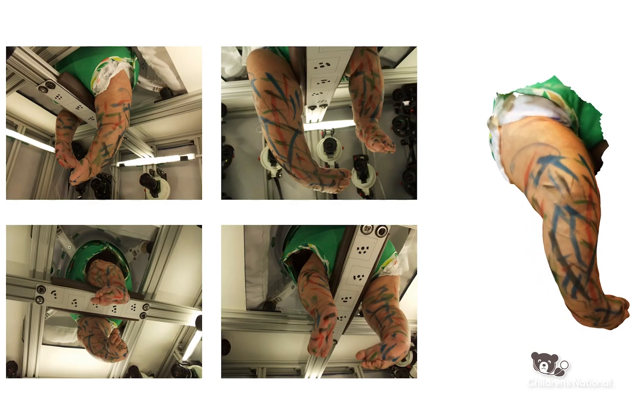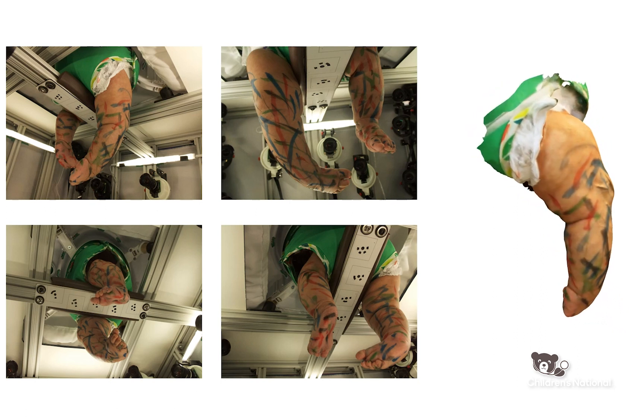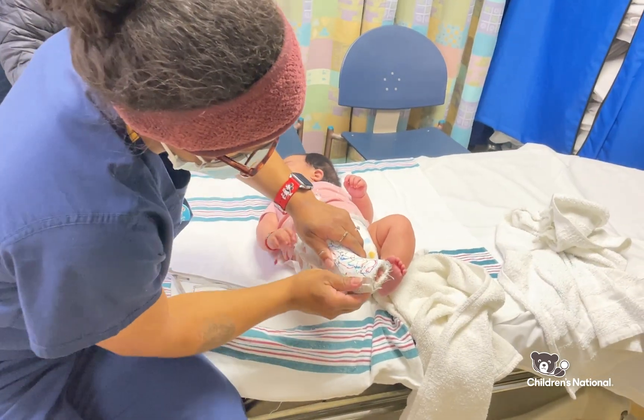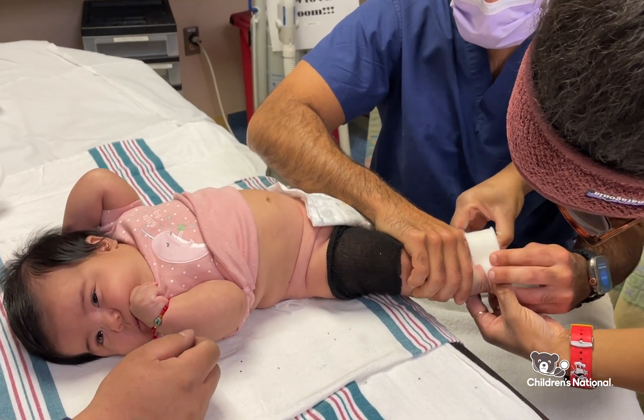One of the first things we had to solve was how to get 3D scans of the babies, because it's not part of the normal clinical workflow. We can help develop a way to predict the positioning of a cast or brace that can replace the need for children to come in weekly. That could really decrease not only the burden on families, but also the financial burden on healthcare institutions in general.